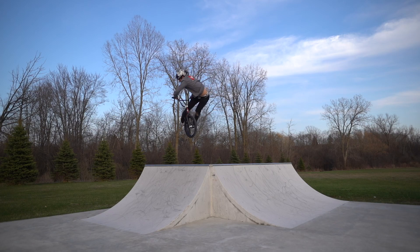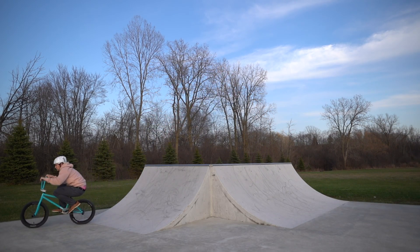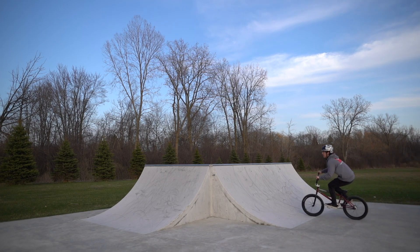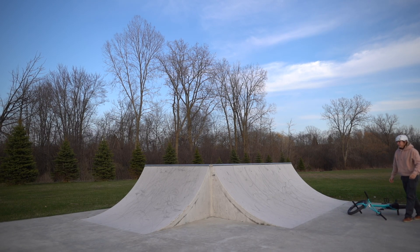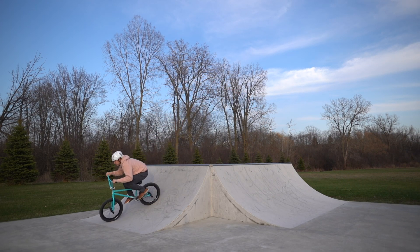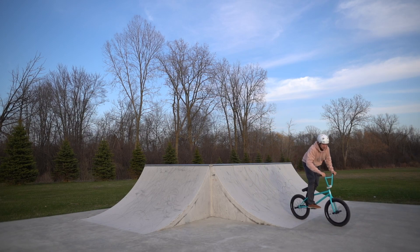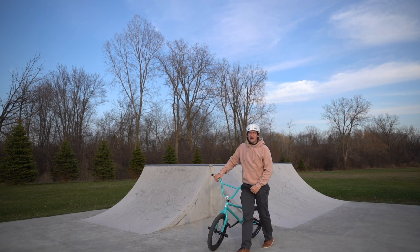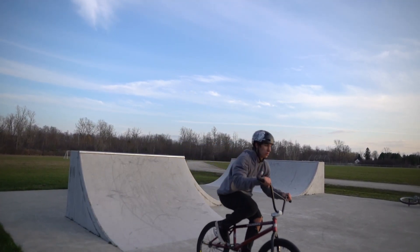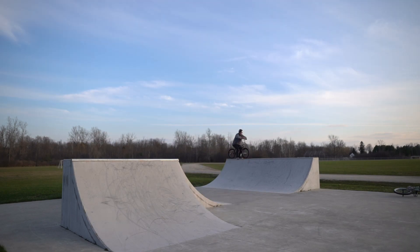180 to... Oh shit! You missed it, but I almost died on a fakie bar. I wasn't gonna even try to do that again. That was so dumb.